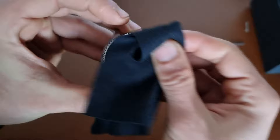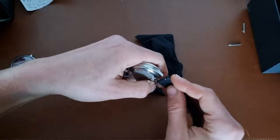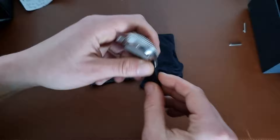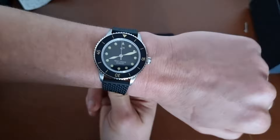Let me put this on directly on a rubber strap, which is always good to have around. With the easy spring bars it's much easier to use than normal spring bars. Here we go — on my 17.1 centimeter wrist it actually looks quite nice on this rubber strap.